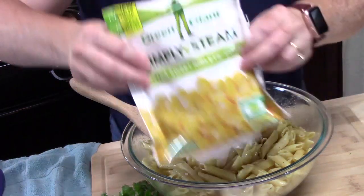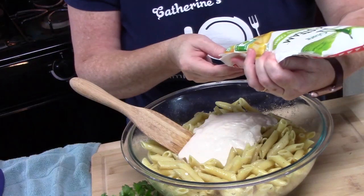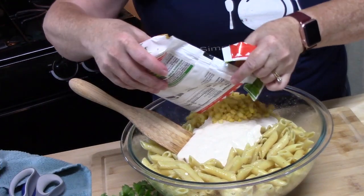I've got some corn here — we're going to add about 12 ounces of corn. This container is about 10 ounces, so we're going to add all of it.